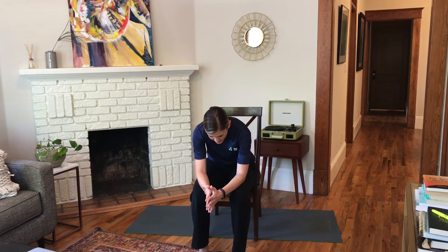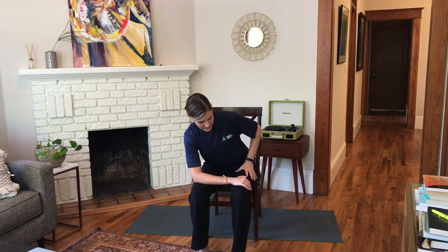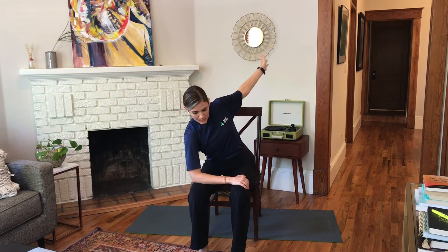Two more times — inhale, heart forward. Exhale, round and curve. Make space in between your shoulder blades. One more time — inhale. And then exhale. Come back to a flat back. Then we're going to cross the right arm over the legs, and coax the spine to turn. Lift your left arm up. Take a breath in, and then twist over to the left. You can look up to your top thumb. Take three cycles of breath. And then come back through center.